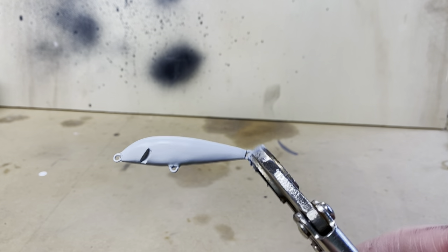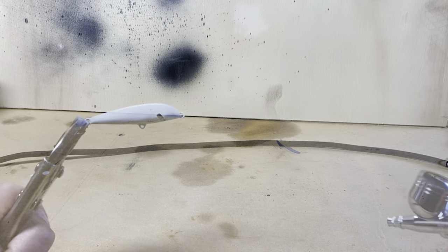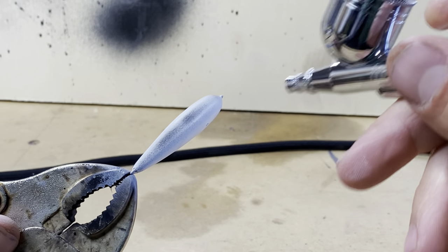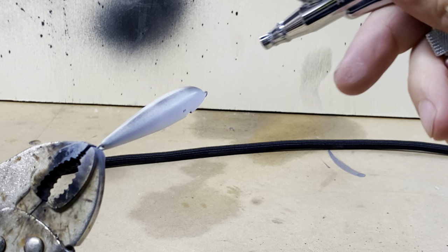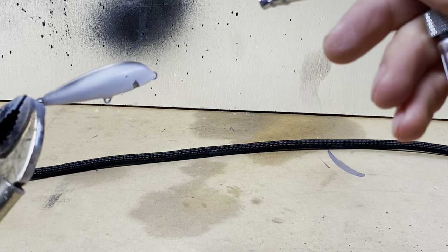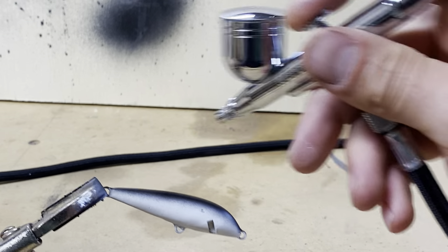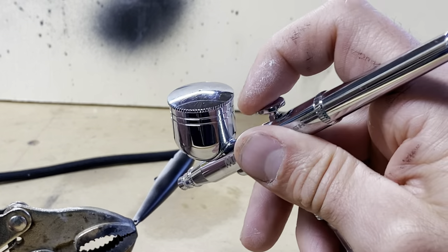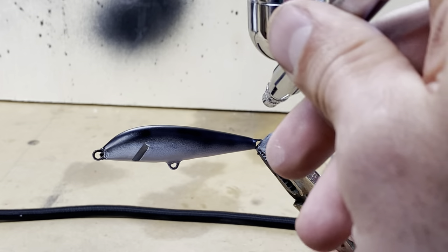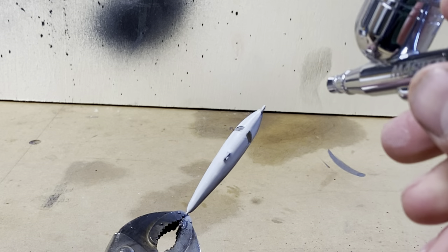That actually wasn't that bad — I got a pretty good base of white going. I'm gonna let it dry and then start messing with some colors. Let's go ahead and do some black along the back, and then just a little bit of red up under the gills.